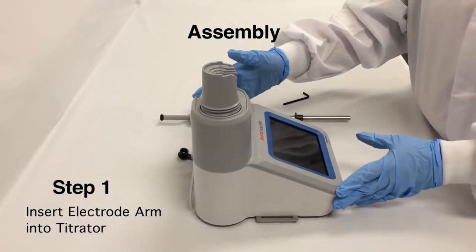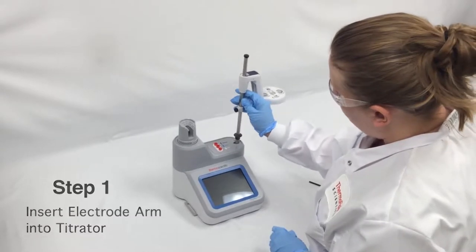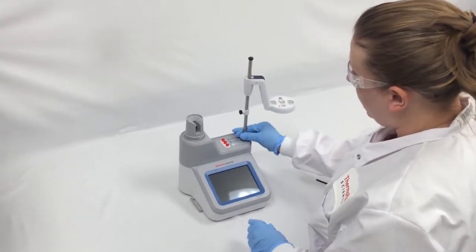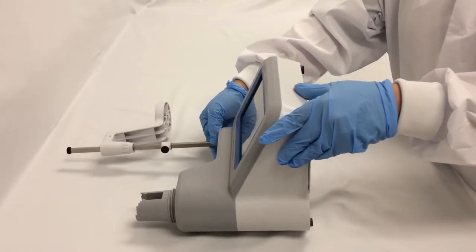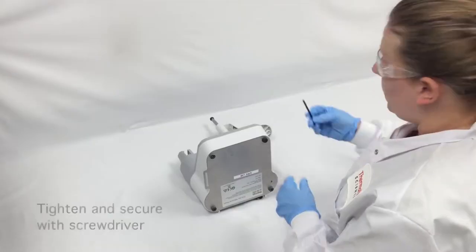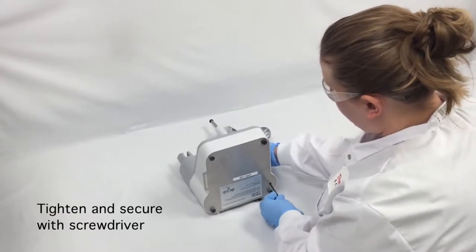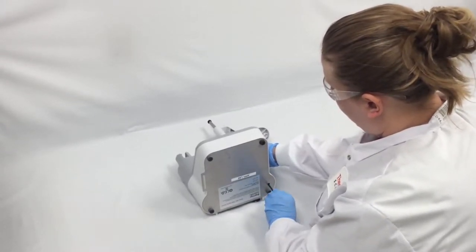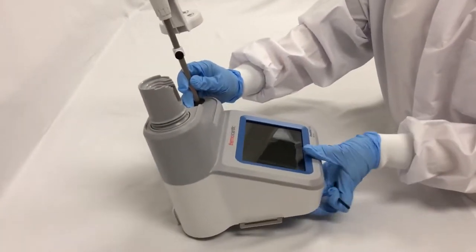The first step in our assembly process is we're going to take our electrode arm and insert it into the titrator, lining up the slats. I'm going to turn my titrator onto its side and use the included screwdriver to turn the captive screw in place until I feel it tighten. Now I know that my electrode arm is securely in place.